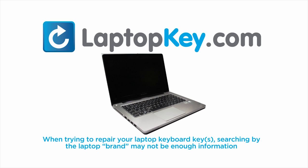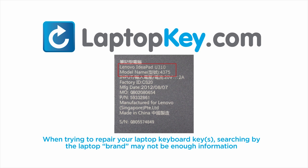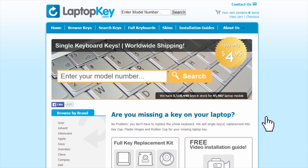Notice: when trying to repair your laptop keyboard keys, searching by the laptop brand and model may not always be enough information. Many times laptop manufacturers produce keyboards that look the same on the outside, however have differences underneath the keys. The differences include the hinges, retainer clips, and cup color. To help you find the correct tutorial for your key, we have created a searchable database at laptopkey.com.